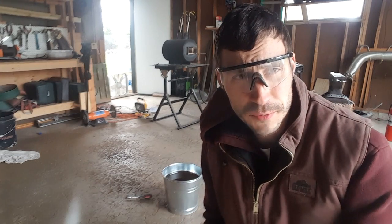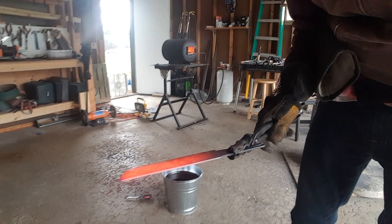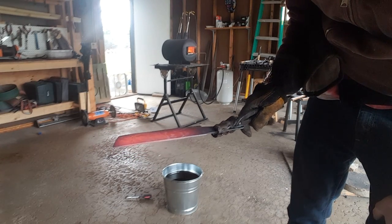Now it's time for the heat treat. First I'm going to normalize the blade for a couple of cycles, then heat up my oil, and then do the quench. I'm normalizing the blade here — I heated it up to a red color and now I'm just going to let it cool down to a dull black. Now I'm just heating up my oil.